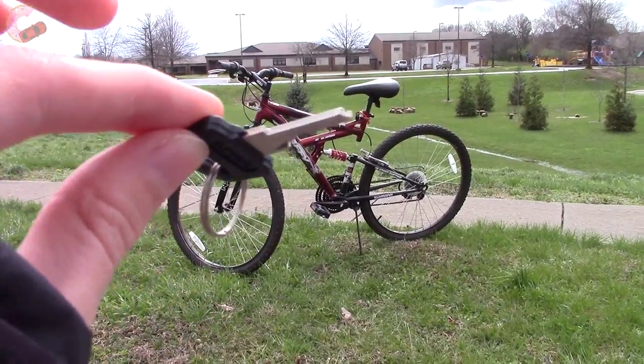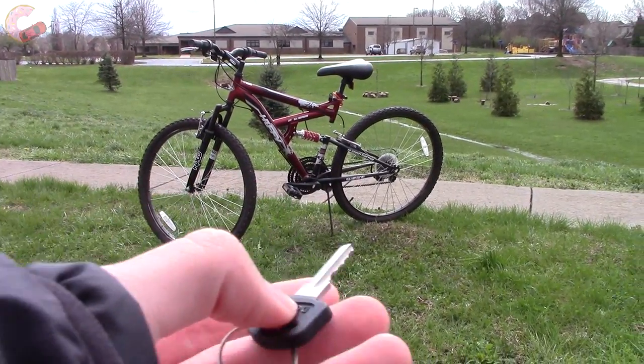This Huffy bike comes with an optional key — nice and small so that it will easily fit in your pocket.